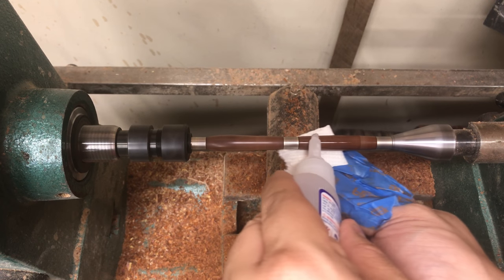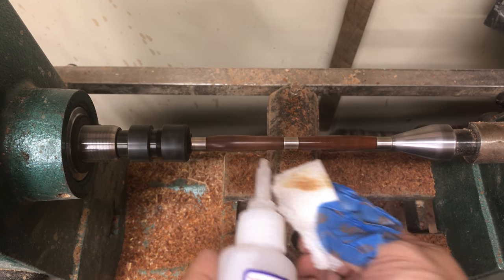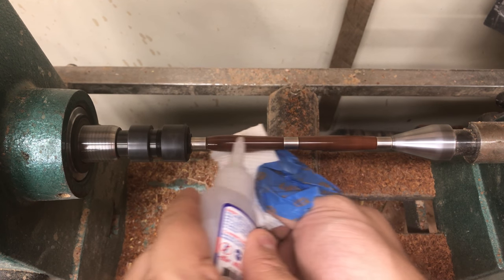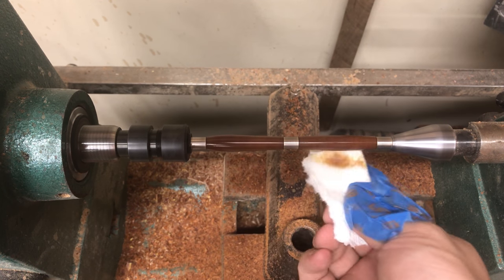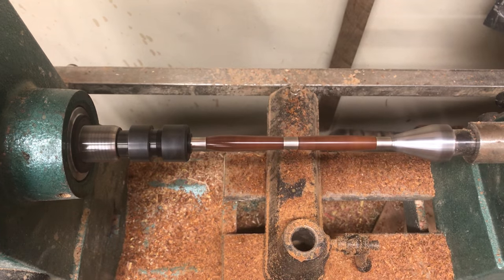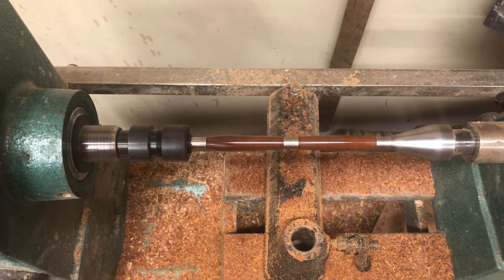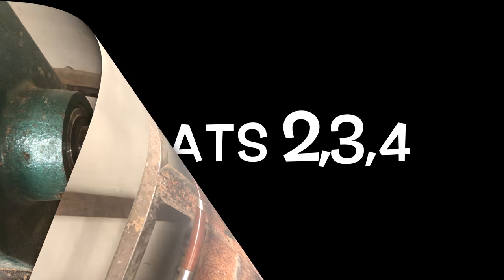The first coat is going to be the medium glue. Apply it on the top of the pen and use the paper towel underneath, just running it back and forth until it's fully covered. Then use the activator and do a few sprays on there to make it dry fast. It is super glue so it dries fast already, but the activator makes it dry that much faster.